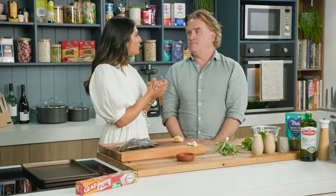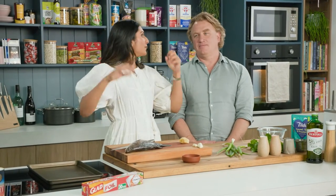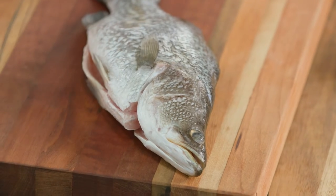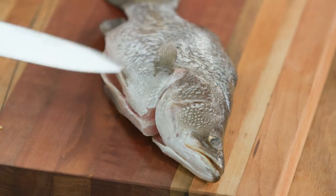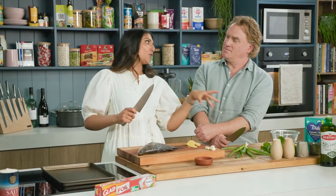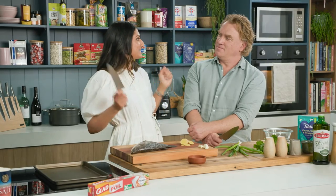Fish is so versatile, Richo. Don't you think? You can bake it, you can grill it, you can fry it. Today I'm going to steam it. I'm going to use this beautiful fresh baby barramundi and I'm going to put all sorts of gloriousness — ginger, garlic, herbs — on top, in the middle, underneath, and we're going to steam it.